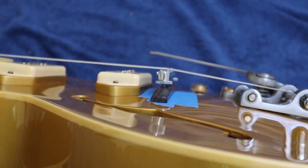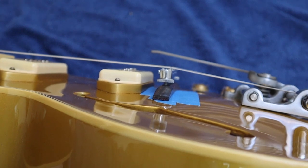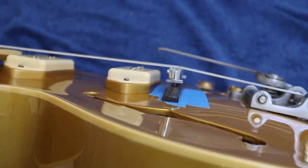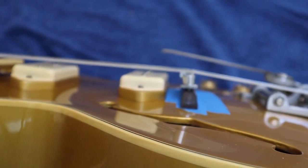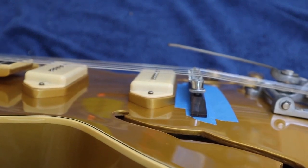Before, it used to go under the roller bar at the front of the vibrato or the Bigsby, and the brake angle was just a little bit too much and the strings were actually binding on the back of the bridge.